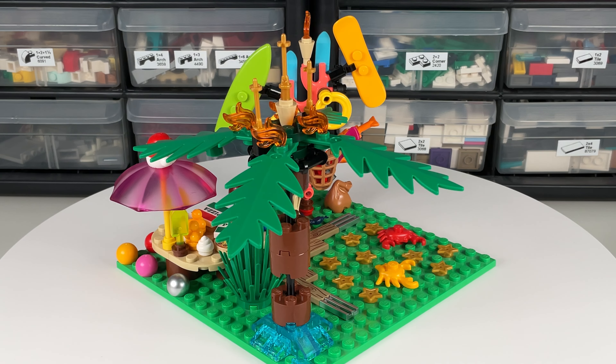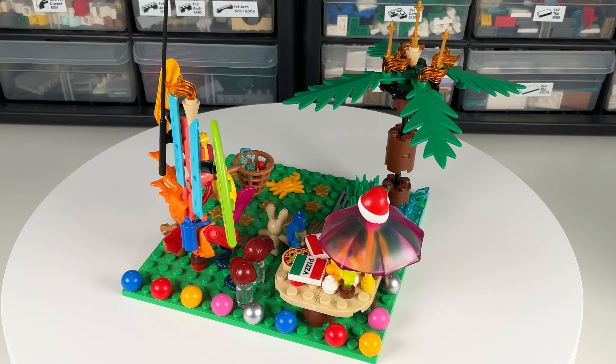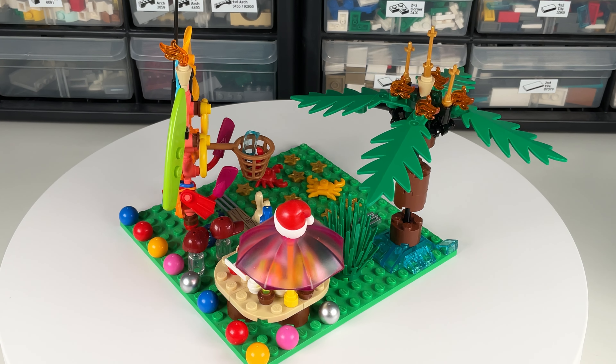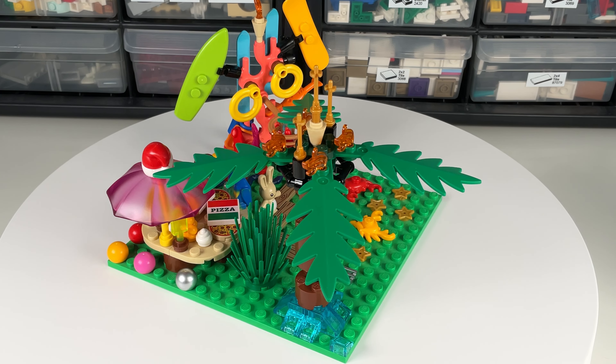I sprinkled the other pieces around the plate, which is the only piece here that didn't come in the pack. I think this is a fun little pack of pieces and a great way to add some summer fun to a LEGO collection.